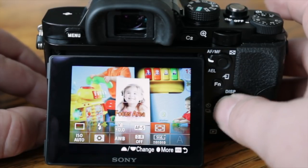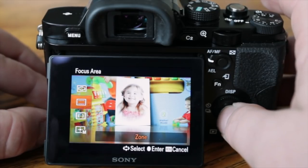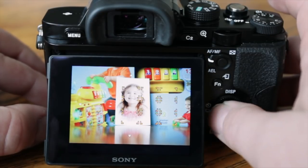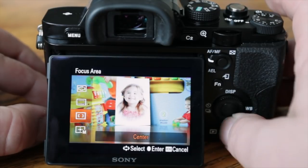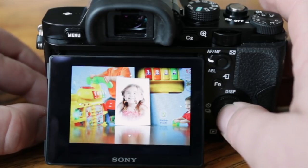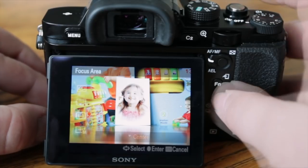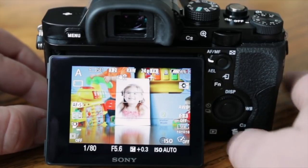The focus area — if you go to that and hit the center button, you can scroll down and select your zone. You can move your focus zone up and down, left and right. Center keeps it in the center. Flexible spot lets you actually move your focus point around wherever you want — that's a great feature, and I use it all the time, especially for macro.